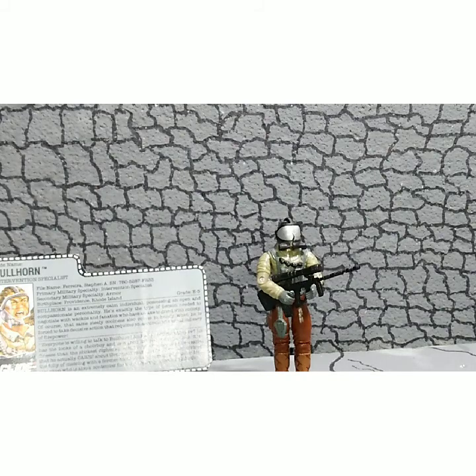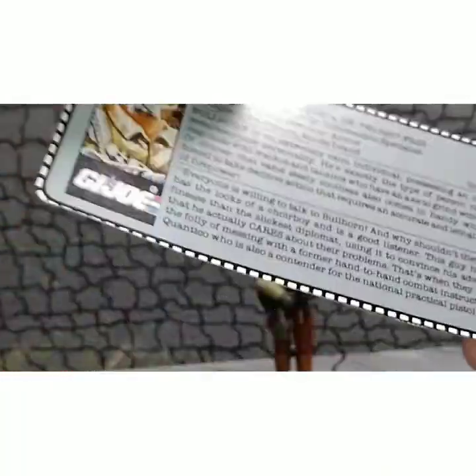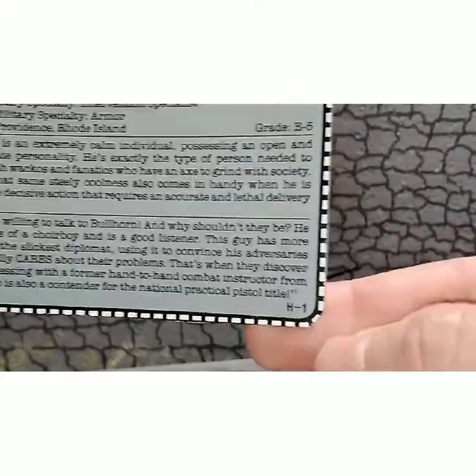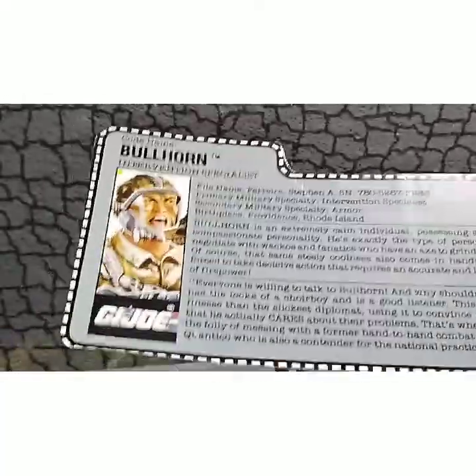Let's go ahead and take a look at this figure. A lot to see on this guy — they didn't get too nuts with the color palette, which was nice. By the 90s it was all about neon, and they kept him subdued. Here he is, Bullhorn, standing there in his uniform and gas mask. Let's start with his file card — you can see it was clipped right off the card back. In the corner was H1, so this was the second release in 1991.